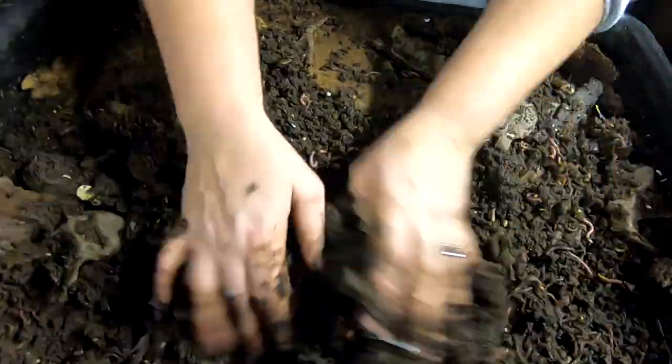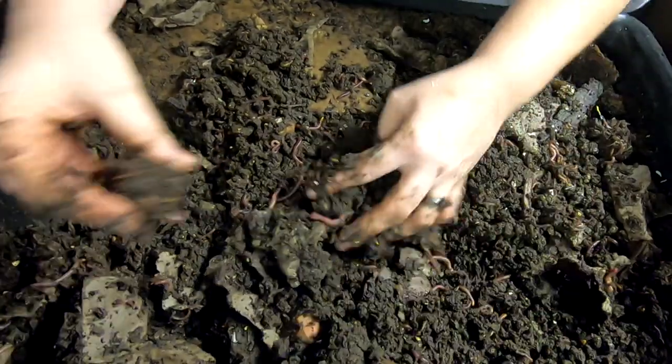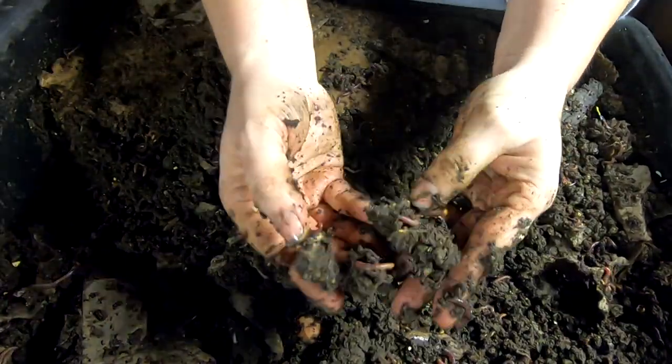A little avocado pit there — it's not sprouting. And another piece of corn.